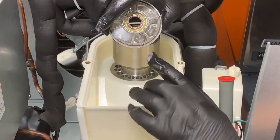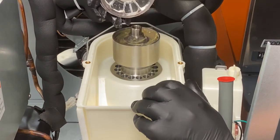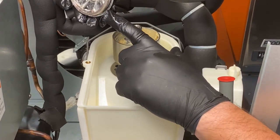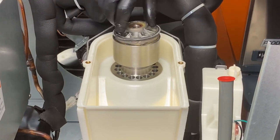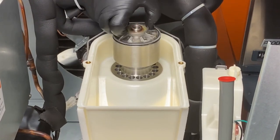To reassemble the unit, first inspect both the lip seal and the o-ring on the breaker cover for damage and replace if needed. Confirm both are properly seated before hand tightening the breaker cover, which as a reminder, is reverse threaded.